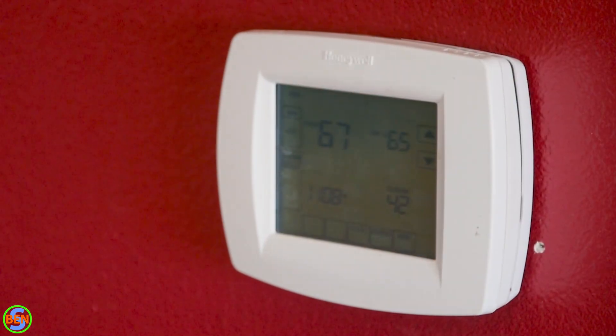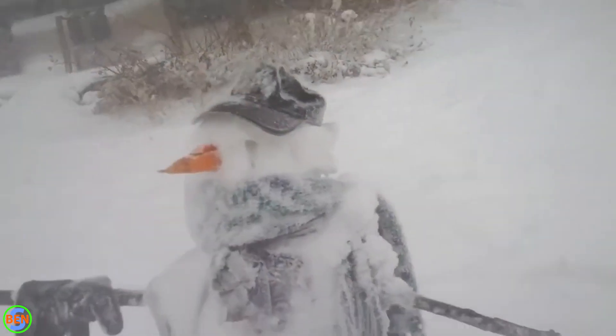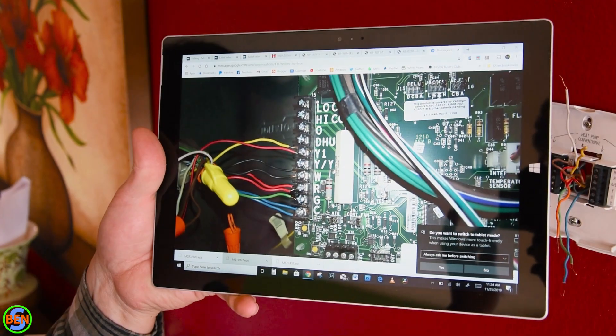Hey there, thanks for stopping by. Today we're going to be replacing this regular old thermostat with a Nest thermostat — I believe this is the third generation. This installation is a bit more advanced because we're replacing a thermostat set up to work with an air source heat pump as well as a gas furnace. We're located in Minnesota so it switches over to gas if it drops below around 30 degrees. We'll get all that configured and explain how the wiring is set up.